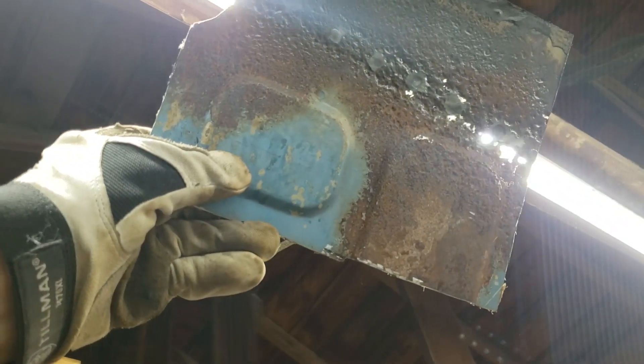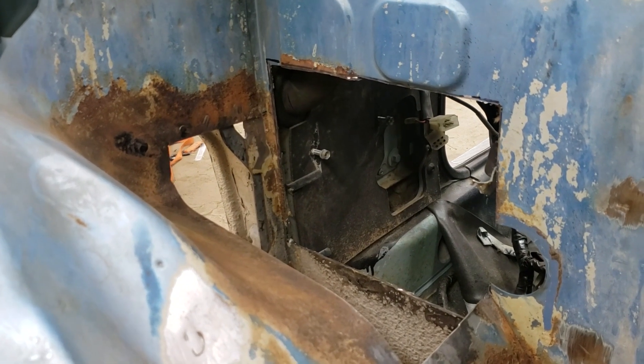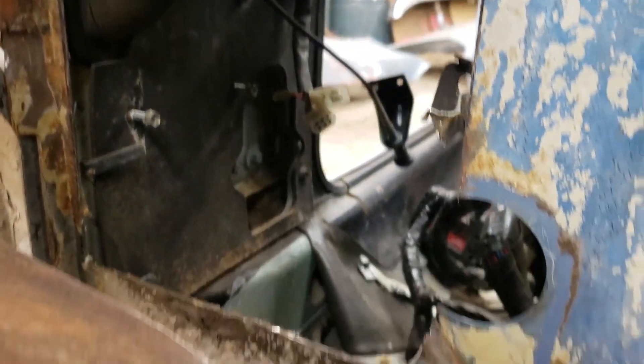Oh gosh, you can see the whole line of them. Swiss cheese steel. We got a little carried away. Now you can see through the fender and into the cab. Nick was the voice of reason on this because I was very upset about it. We'll see how this patch goes.